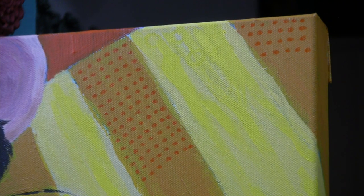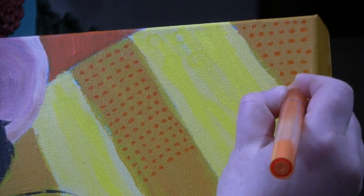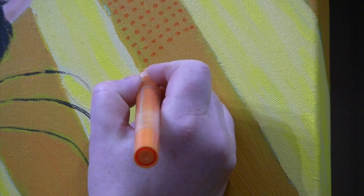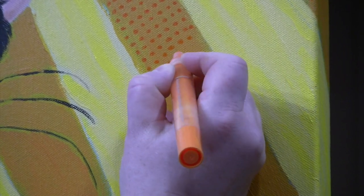I'll just add some extra texture and make this a little more orange. I'll need to wrap that around the sides, but I'll do that off-camera because it's going to be slow and irritating.